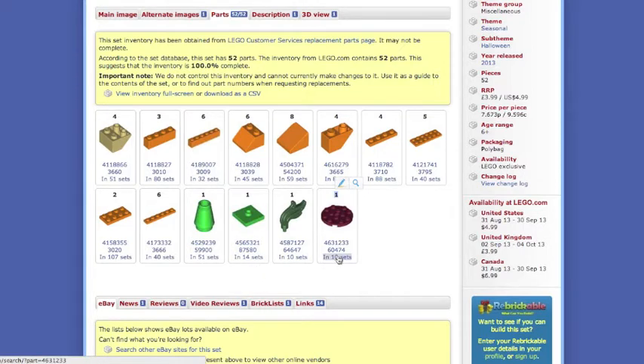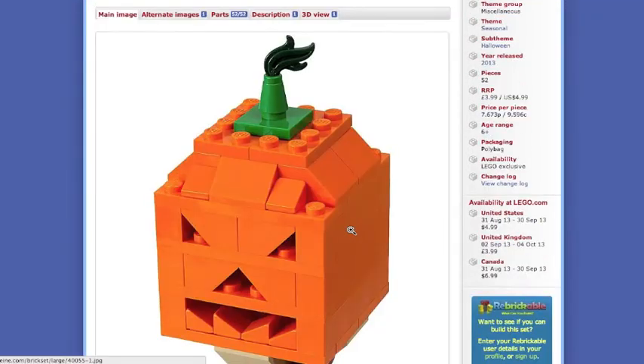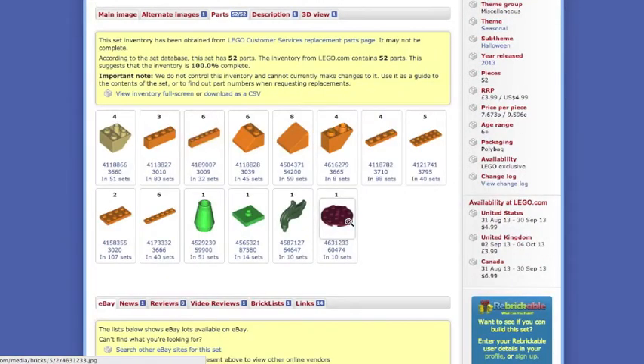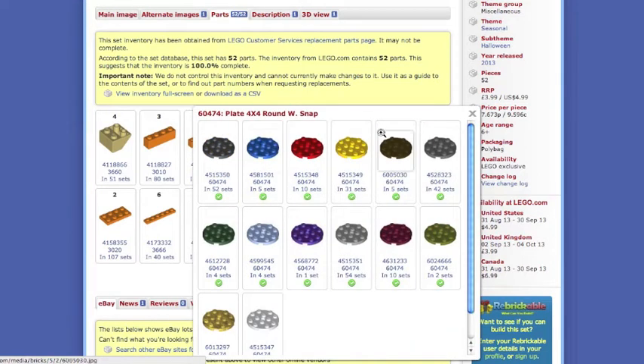You can click on a piece and it'll tell you what sets that piece is in, in case you wanted to get some more. Clicking the parts again and then clicking the actual number pulls up the colors this piece comes in. As you can see, it's called a plate 4x4 round.